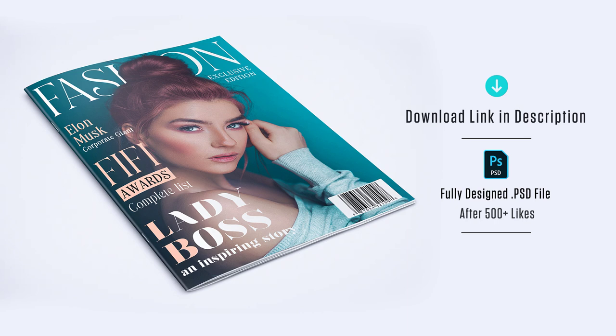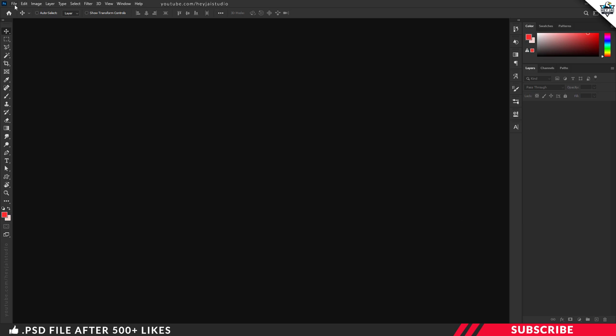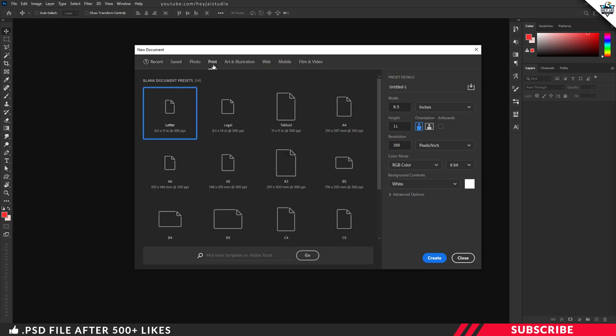Now let's get started. First, go to File > New and create a new canvas in Photoshop based on your requirements. You can go with size A4, A5, or A3 — it's up to you. Make sure to keep the resolution as 300 and the color mode as CMYK, which is the industry standard print format. Now create your canvas.